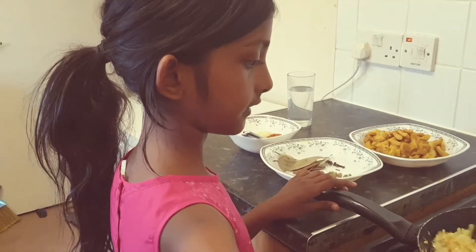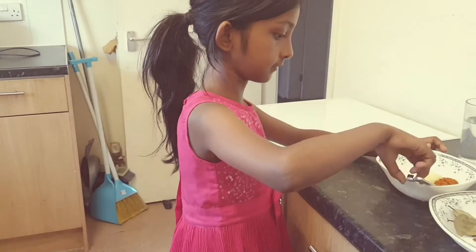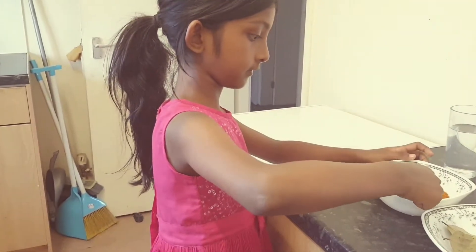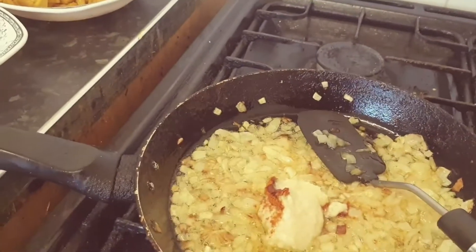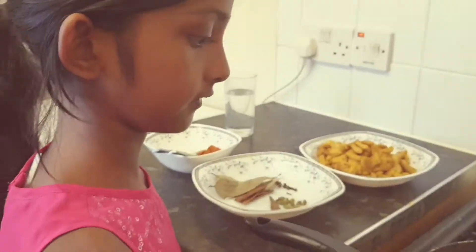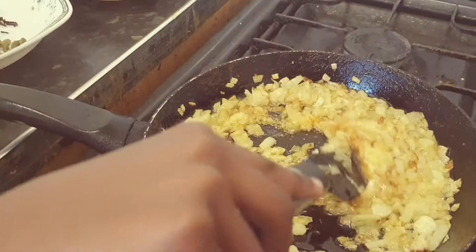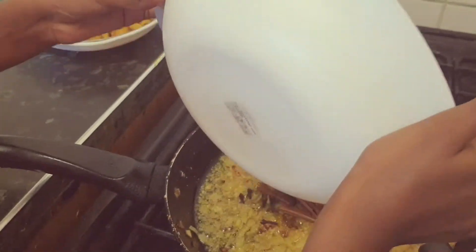My mother already boiled it. Now I'll start with rice and onion. Add some garlic ginger paste. Now I'll add cinnamon sticks and all of those spices.